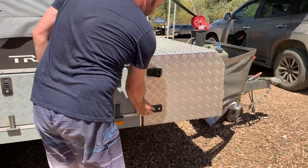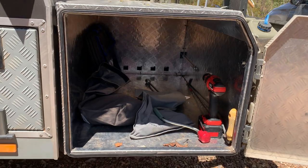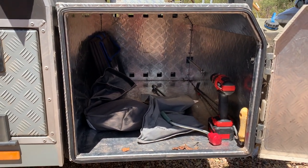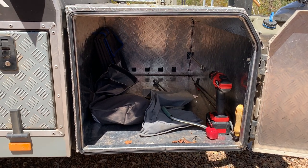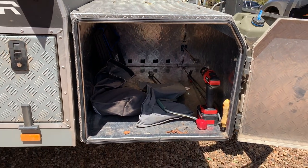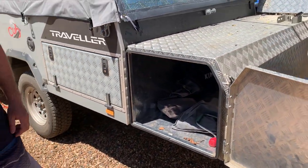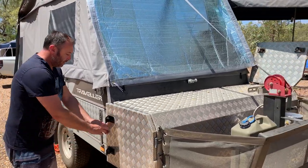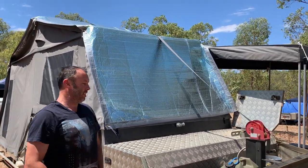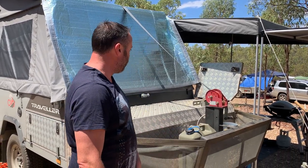Over this side you've got your extra storage. In that I've got my fire pit, my solar blanket — a 200-watt Kings — which does the trick, all my pegs, the barbecue goes in there, our camp chairs, spare gas bottle, everything. So that's the fantastic storage space on this Cub. There's also a jerry can in there for some spare water.